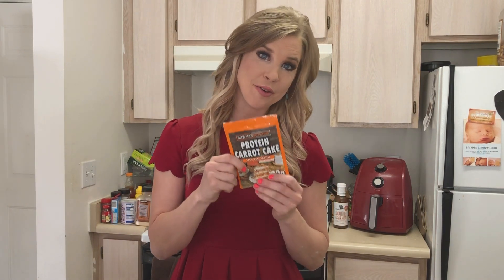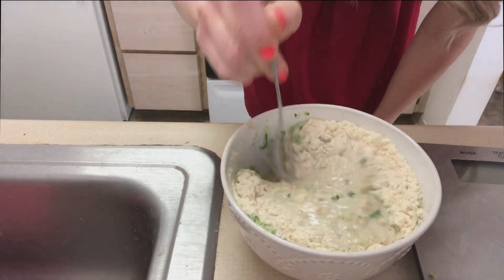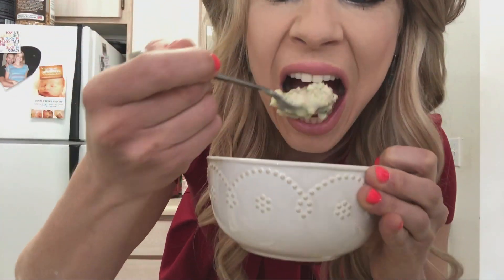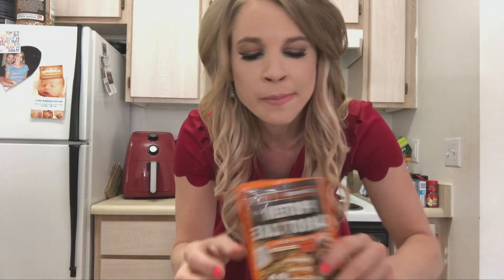I actually haven't tried this new flavor of Bomer Nutrition Protein — Carrot Cake. We're going to give it a go. The moment of truth. I give it like an eight. It's a really great flavor. Bomer Nutrition also makes a wedding cake flavor protein, and that is so far my favorite flavor by them. But this is honestly really good, so give it a try.